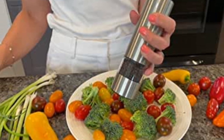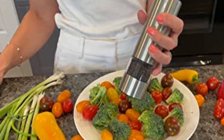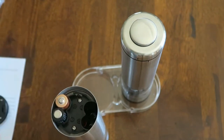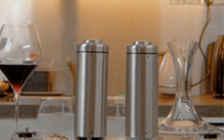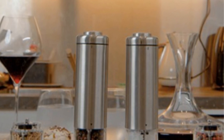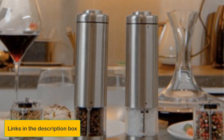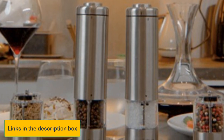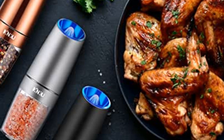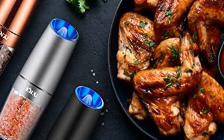Like many electric grinders, this set also has an LED illuminator so you can see how much you're dispensing. They feature a durable ceramic grinding mechanism that will last longer than typical metal grinders and will deliver a more consistent grain. Did you know that ceramic grinders are preferable when grinding oily and aromatic spices and herbs, like Himalayan sea salt? Features: coarseness adjustment knob with two settings; LED illuminator; ceramic grinding mechanism.